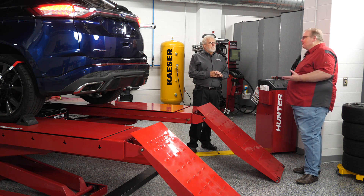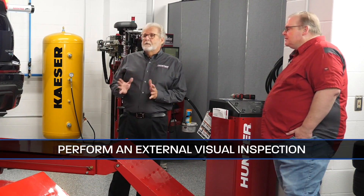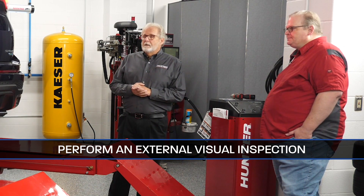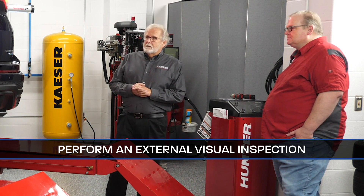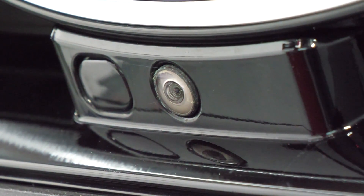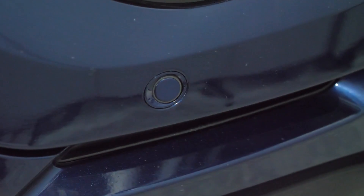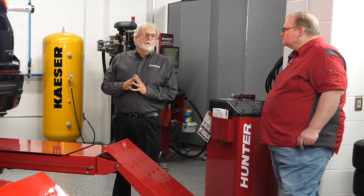If I'm a technician or a shop owner, what should I pay attention to when I pull this into the alignment bay? The first thing I'm going to do is just an external visual inspection of the vehicle. On this particular vehicle here, you can see it's got a backup camera here, and that was government mandated in 2018. It also has ultrasonic sensors here, and if you go up to the front of the vehicle, you're going to find ultrasonic sensors there as well. You'll also find a forward-looking camera in the grille and a windshield mounted camera for lane departure.